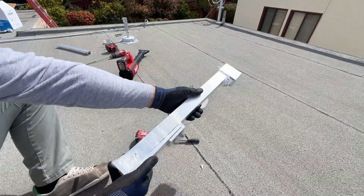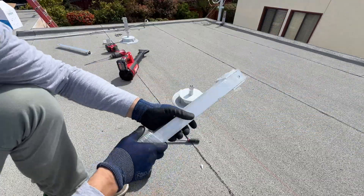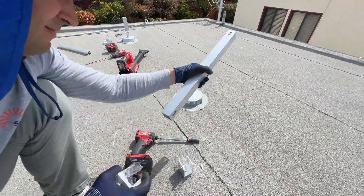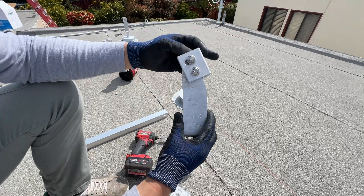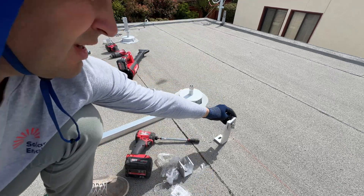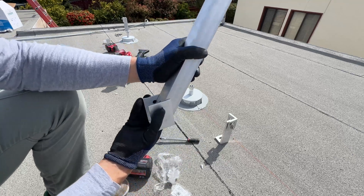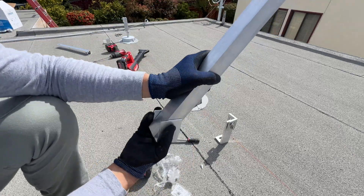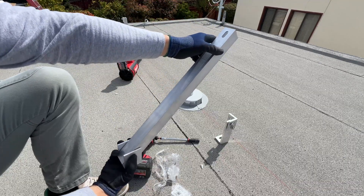Here is a tilt leg from IronRidge — in this case it's 20 inches long. In the package we get the bottom leg, which is adjustable. We can adjust it anywhere from zero degrees, straight up to 30 degrees. This is the back side of the leg; we attach this to the mounts and then we can adjust the angle of the panel.